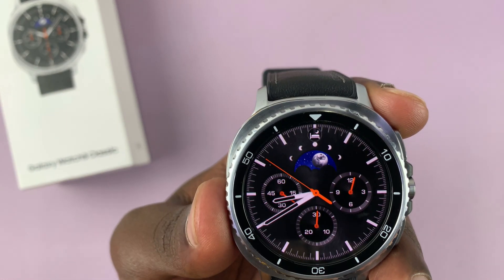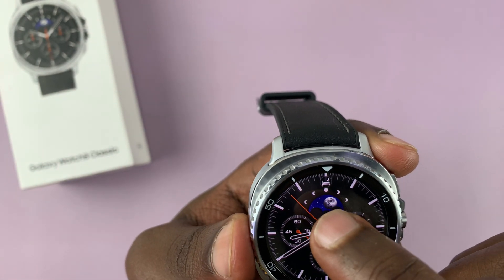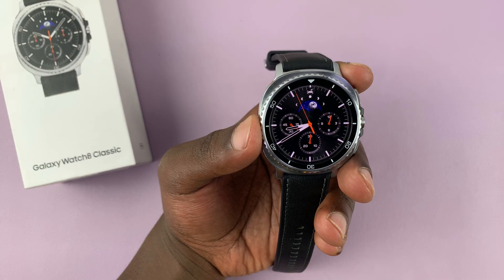You can tell it's in sleep mode because there's going to be a little bed icon at the top. That's how you know it's in sleep mode.